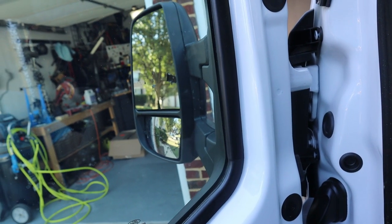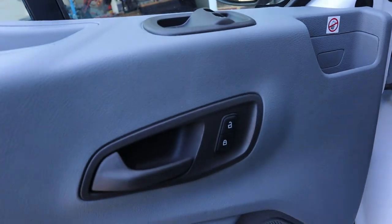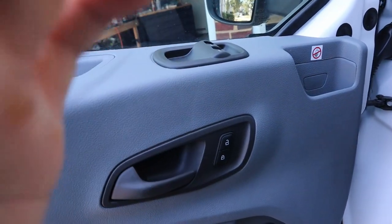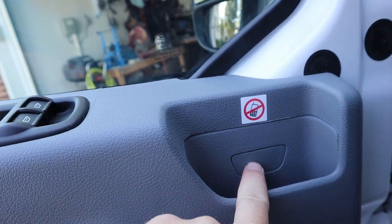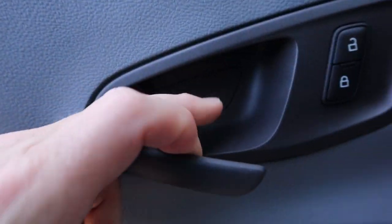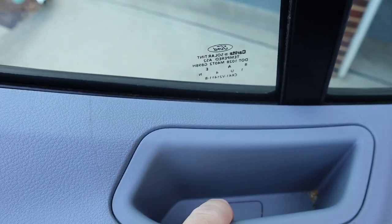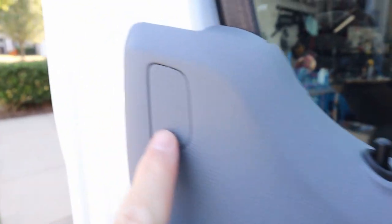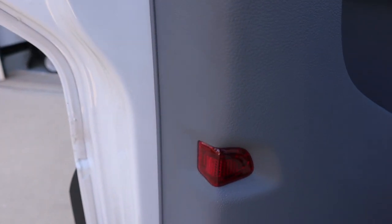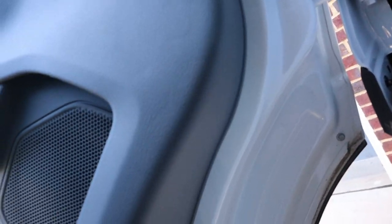The harder part is going to be that since this is a powered mirror with a defroster, it connects into the door panel, so I'm going to have to take this door panel off. The secret to taking this door panel off is these little cubbies — there's one inside the door handle, and there's one in the tray there.